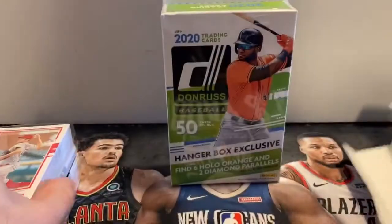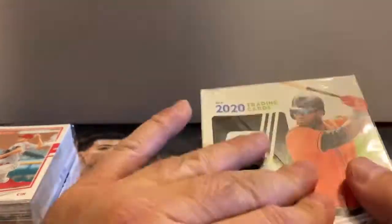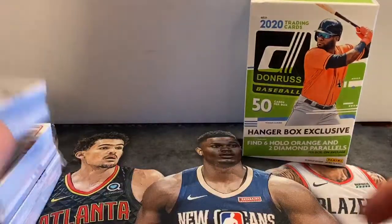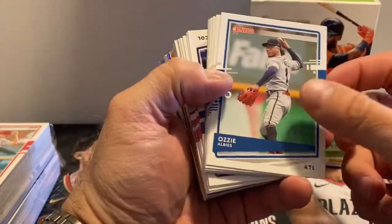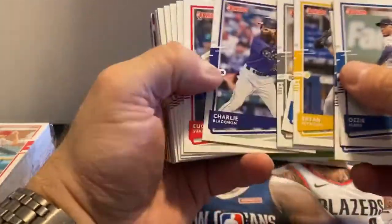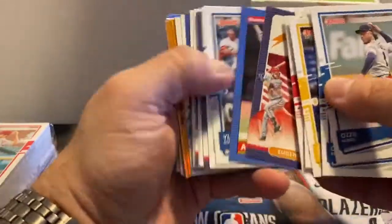Here's another pack. And our last one. We'll put this box right here so everybody knows what we're opening. And our first pack. There's a lot of different parallels in this product, a lot of different short print variations. So let me just get them all in the right order and we'll flip through them.